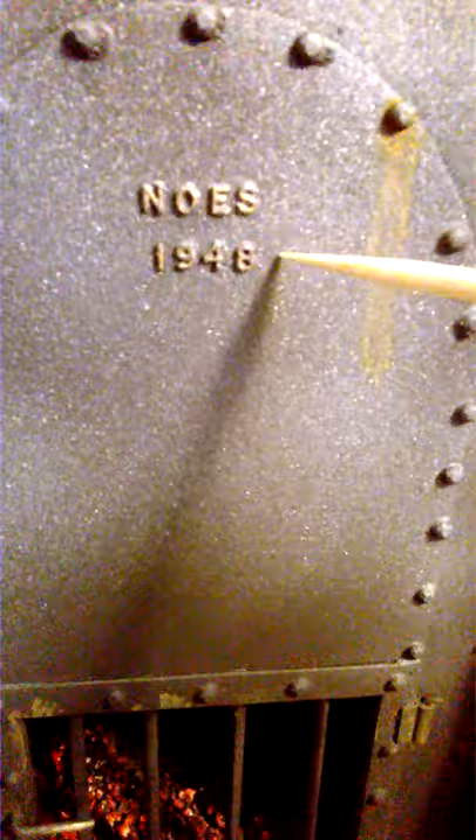Some of you might find the next feature a little silly, but it amused me. I thought a furnace would have a maker's name on it, so I used letters that come on a sprue, cut them out, stuck them on the front with super glue, and touched them up with brass-coloured paint. It spells 'NOES' — Nightmare on Elm Street. The date is the date of the film, but I reversed the last two digits, so instead of 84 it reads 48.